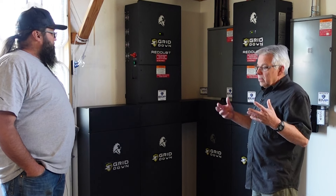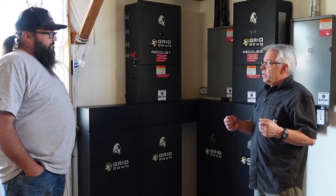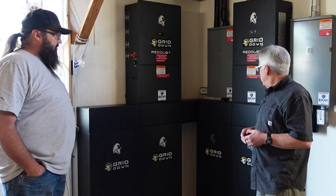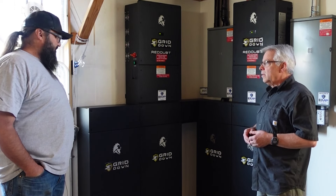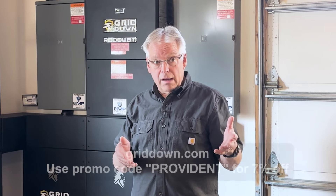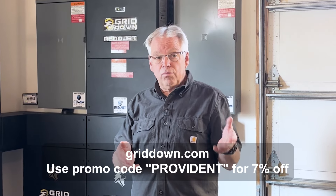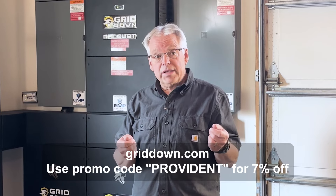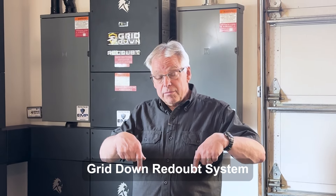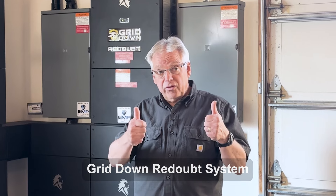I think we've covered it all — it's a great system and I'm excited for you guys to have your energy independence. If you want more information about the grid down readout system, go to griddown.com and if you use the promo code 'provident' they'll give you a seven percent discount. For the question of the day: what questions do you still have about the grid down readout system? Share with us, and thanks for being part of the solution.